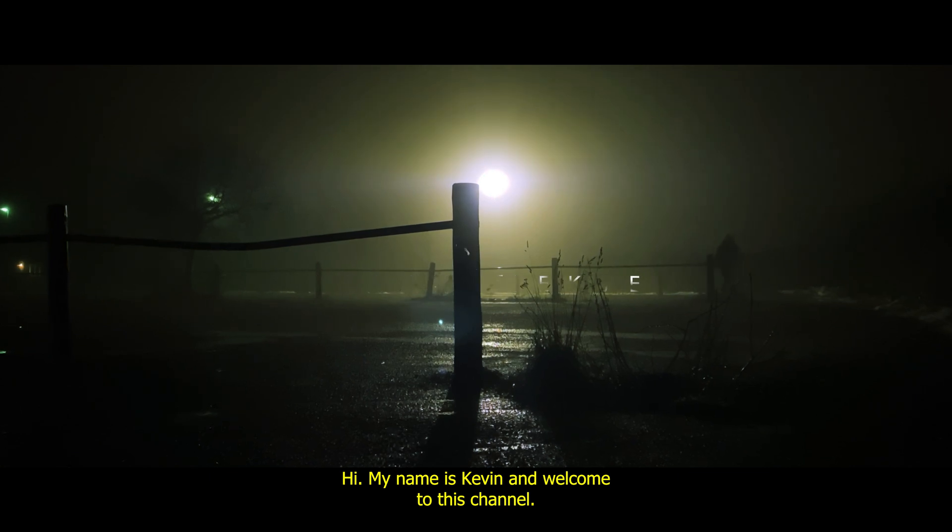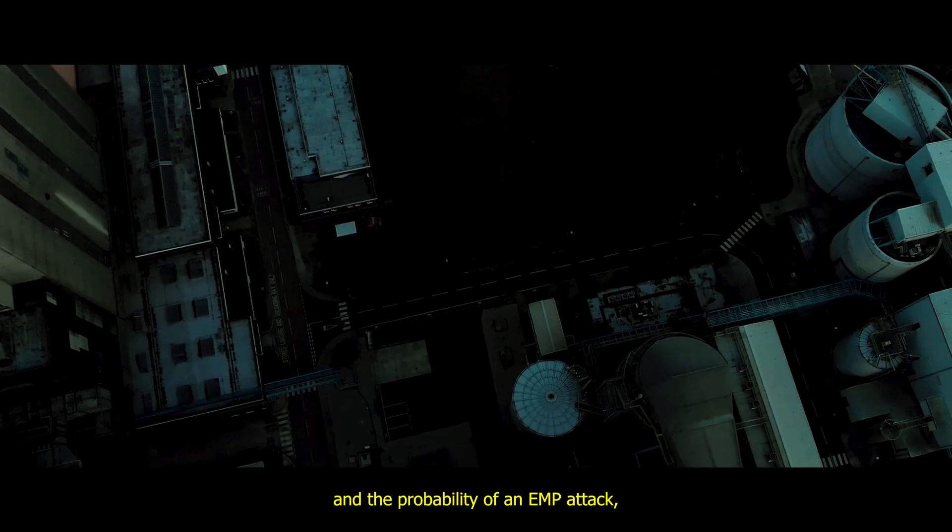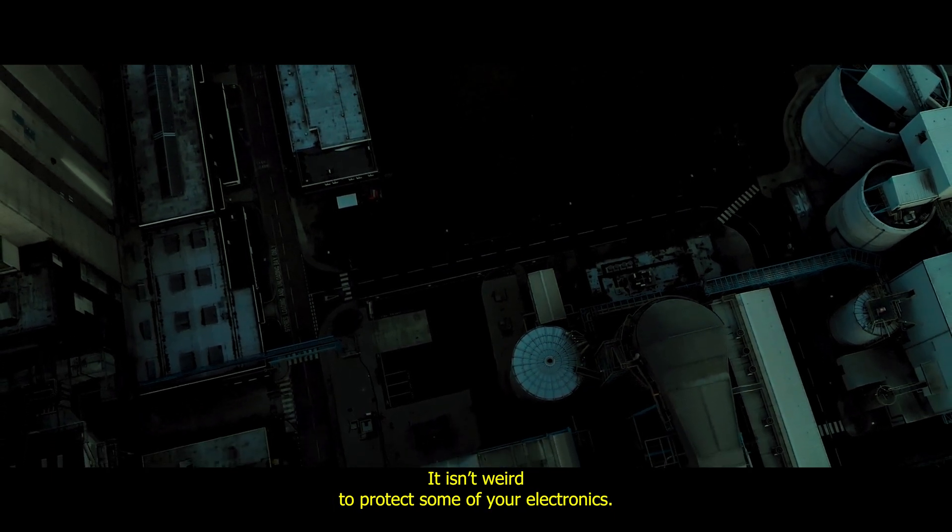Hi, my name is Kevin and welcome to this channel. With the current threat of nuclear escalations and the probability of an EMP attack, it isn't weird to want to protect some of your electronics.